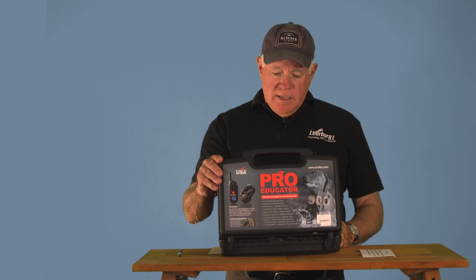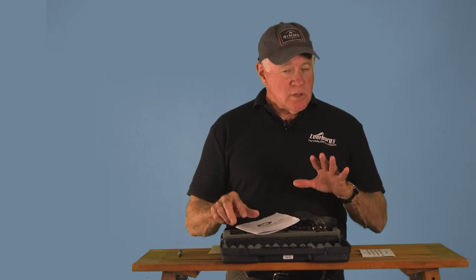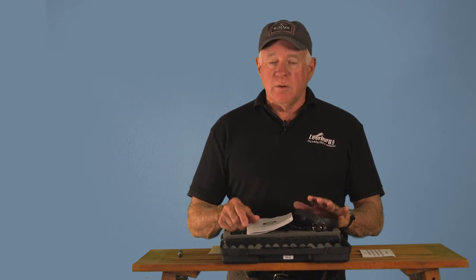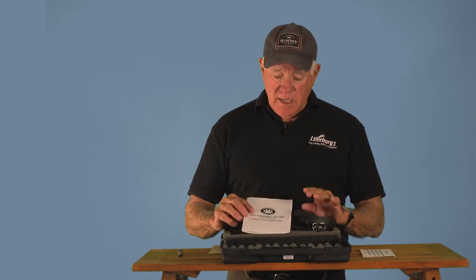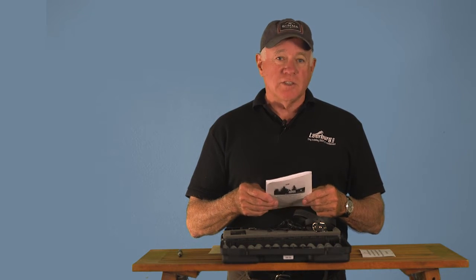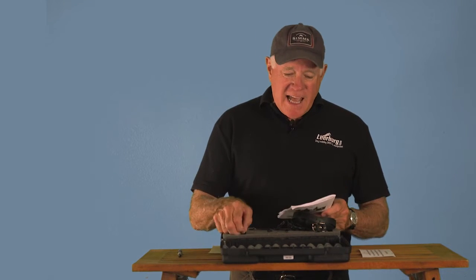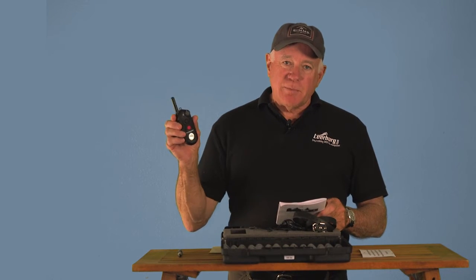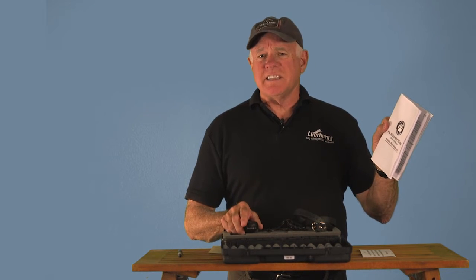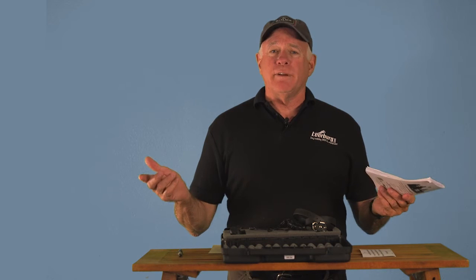I'm going to start by assuming you've got it in hand. When you open up the box, make sure all the items are there. If something's missing, call Leerberg — we have excellent customer service. You've got your manual. The owner of the Educator Collar Company, Greg, is a great guy and a genius engineer. The mistake Greg makes is he writes his own user manuals, and they suck. I have to call his office many times to figure out how to work this thing. Have somebody else do your manuals.